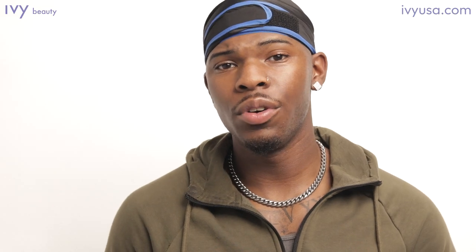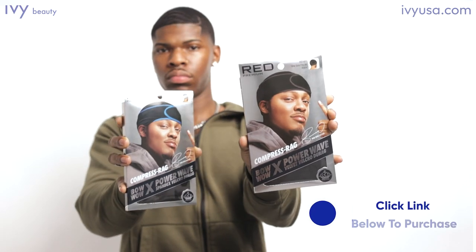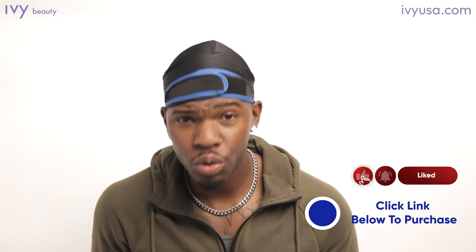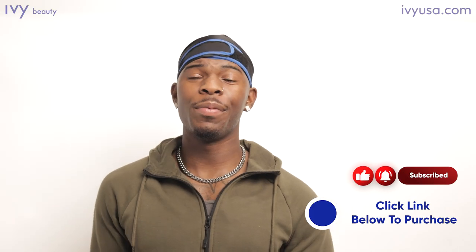Thank you guys so much for tuning in and watching the video. I hope that you guys found the video helpful. My name is Troy. If you need to purchase the item, click the link in the description and like and subscribe. I'm out.